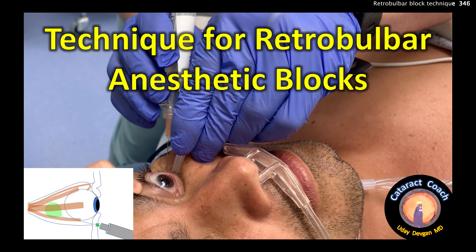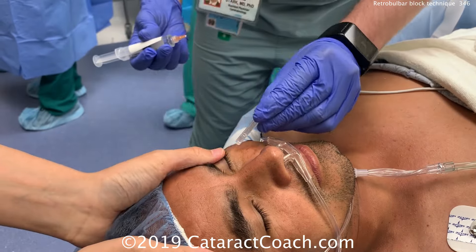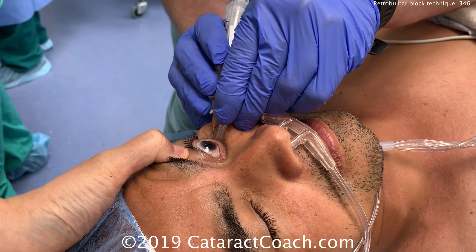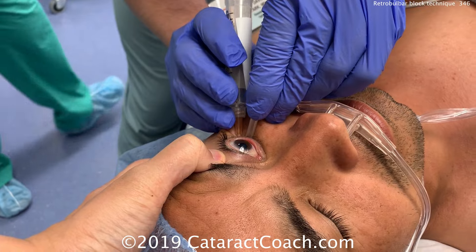Cataractcoach.com technique for retrobulbar anesthetic blocks. This is important when you're learning cataract surgery. The lower lid is retracted, the right hand holds the injection, and a straight path goes to the intraconal space.